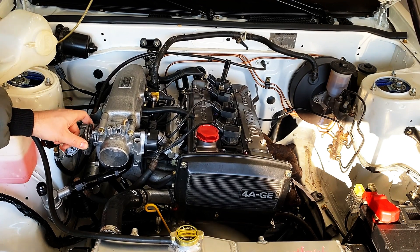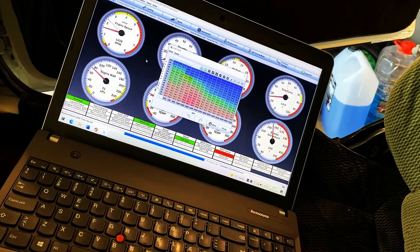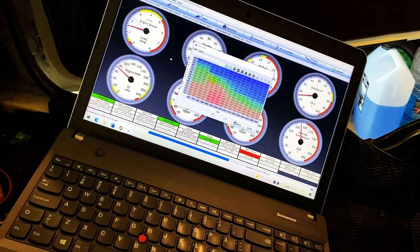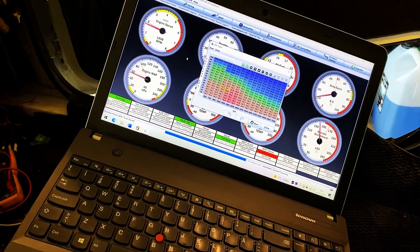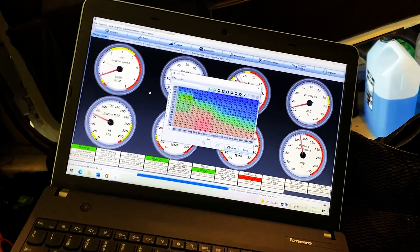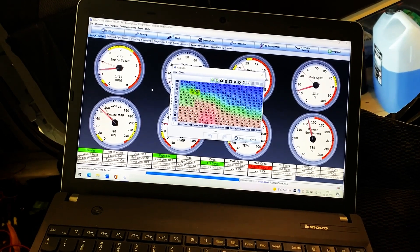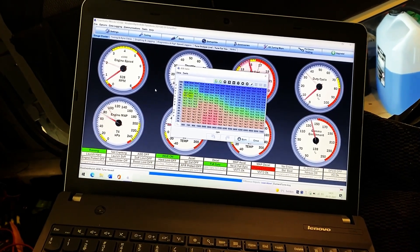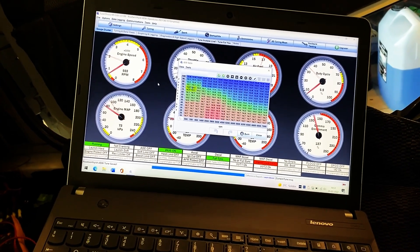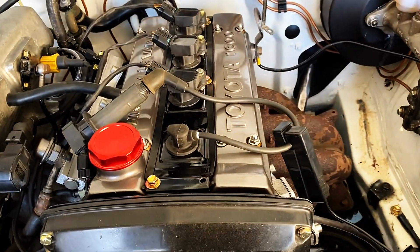At some point I'm going to be putting another idle valve on it. Cleaning up the tune, spending a lot of time making sure it would take some revs. I start up from the bottom to make it run and start and idle, and then I just build on from there — small corrections each time.